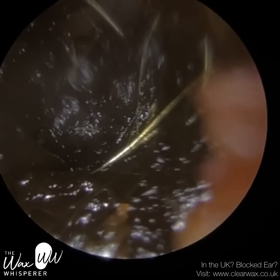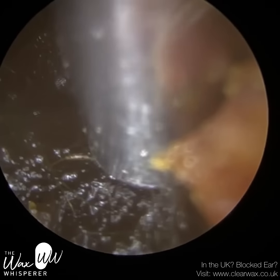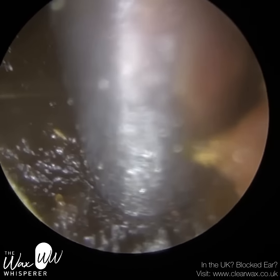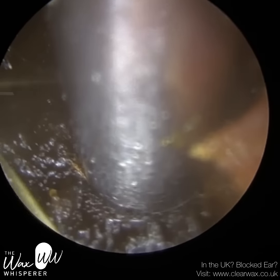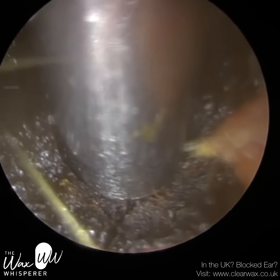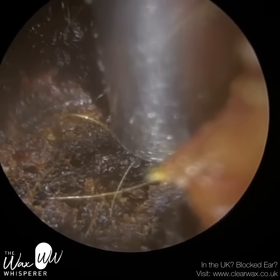I asked them whether they used anything in their ears, like a cotton bud or ear buds, and they said they didn't. But you may have seen, when I entered the ear, in the wax itself, there was a circular indentation, and to me it looked as though an object had been used, and that part of the wax was a bit more impacted as well.